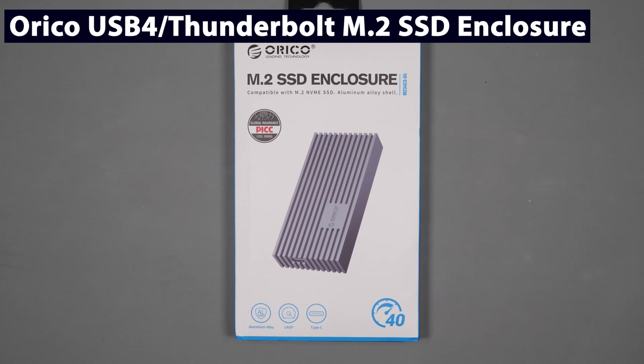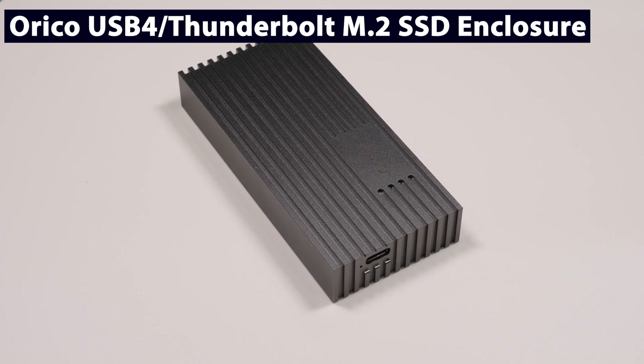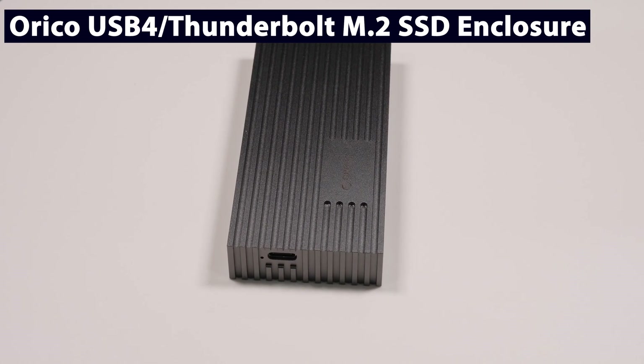In today's video, we're going to cover the fastest external SSD enclosure I've tested to date. To find out more about this Thunderbolt 4 USB 4 compatible device from Orico, then stick around for the rest of this video.